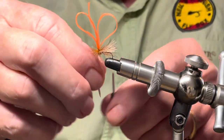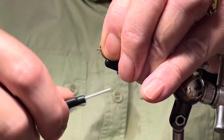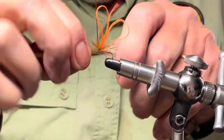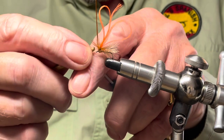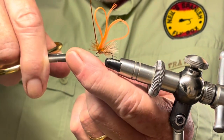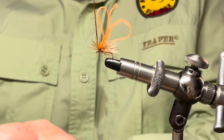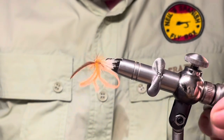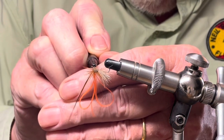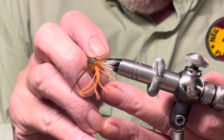That's enough. I'll cross over the thread, pull back the fibres, and create the head. Now I'm going to use a half hitch tool to tie it off. Trim up the tying thread and I'm going to put a little glue on the knot, doing that from underneath.